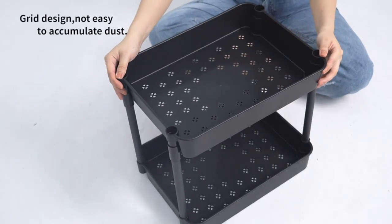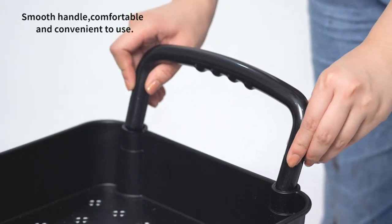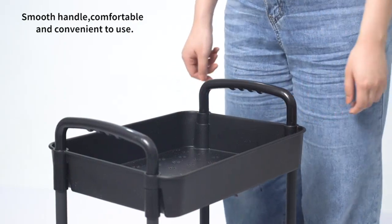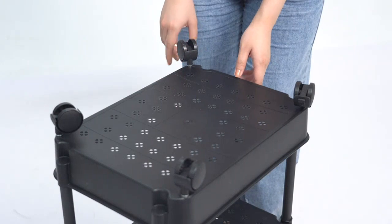One of my favorite features of this cart is its mobility. The wheels make it incredibly easy to move around, which is perfect for someone like me who likes to rearrange things frequently. Additionally, the handle on top of the cart makes it easy to pull and push with minimal effort.